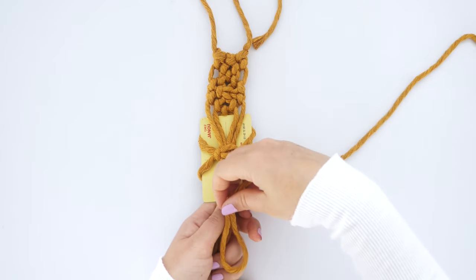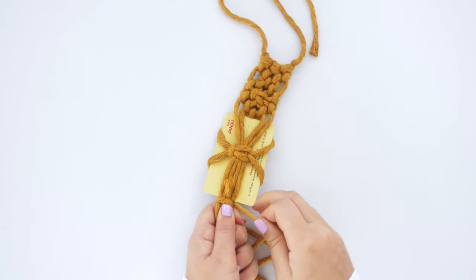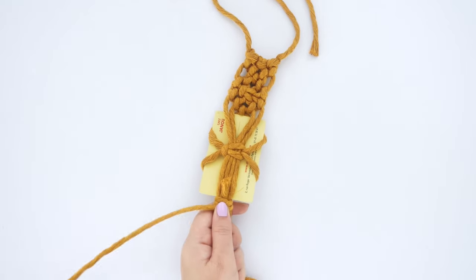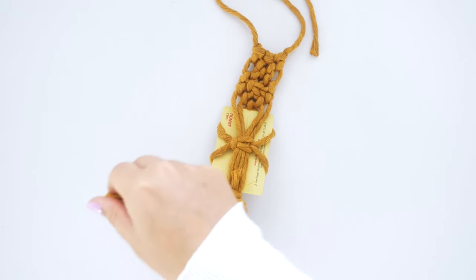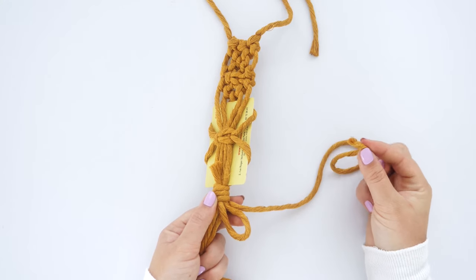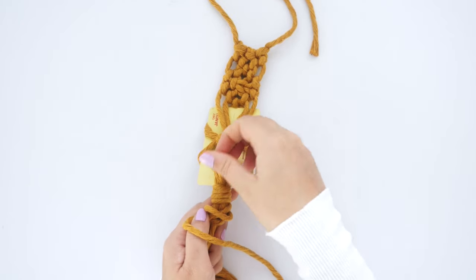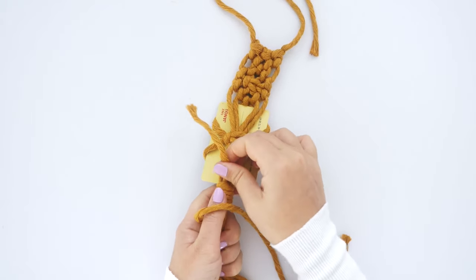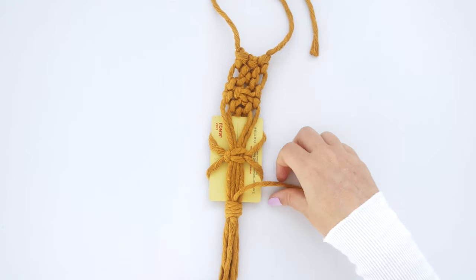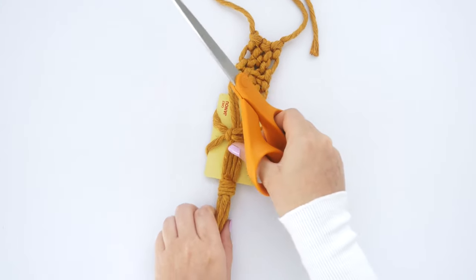Fold the cord to create a loop and then position the loop directly underneath the Polaroid. Wrap the long end around a few times before securing it through the loop at the bottom and pulling the loose end on top to tighten. Then trim off the top strings from the gathering knot and trim the bottom cords to your desired length.